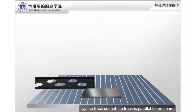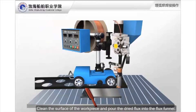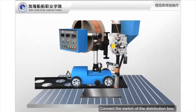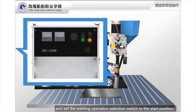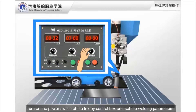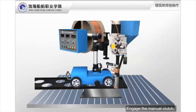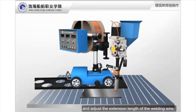Lay the track so that it is parallel to the seam. Clean the surface of the workpiece and pour the dried flux into the flux funnel. Connect the switch of the distribution box, turn on the power switch of the welding power source, and set the welding operation selection switch to the start position. Turn on the power switch of the trolley control box and set the welding parameters. Engage the manual clutch. Adjust the machine head, align the welding wire with the arc starting position, and adjust the extension length of the welding wire — generally it should be 6 to 10 times the diameter of the wire.